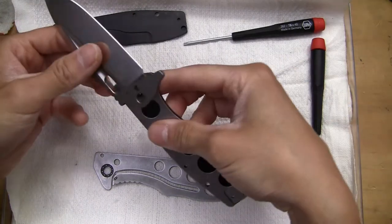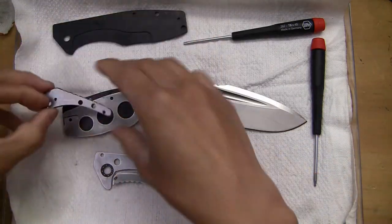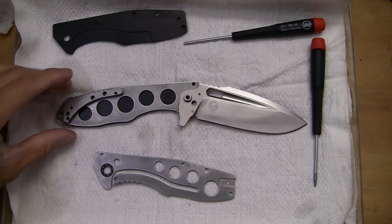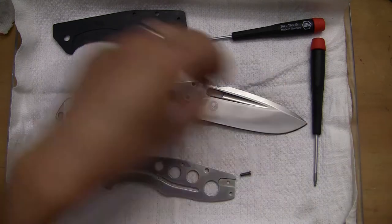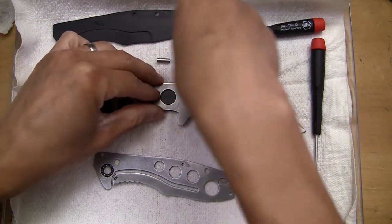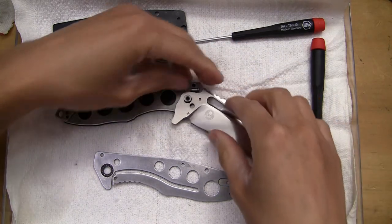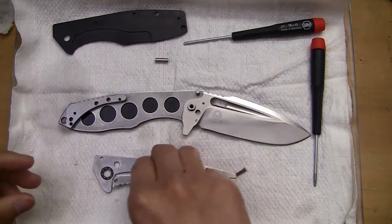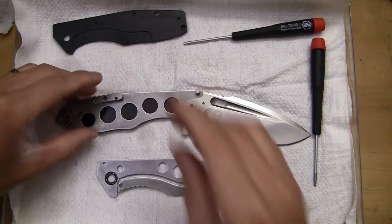Okay, so we're going to assemble it — as I call it — backwards. This is going to go here. Let's grab the stop pin and the little collar in the middle. Stop pin is going to go there. That goes there, that goes there, and this goes in the middle.